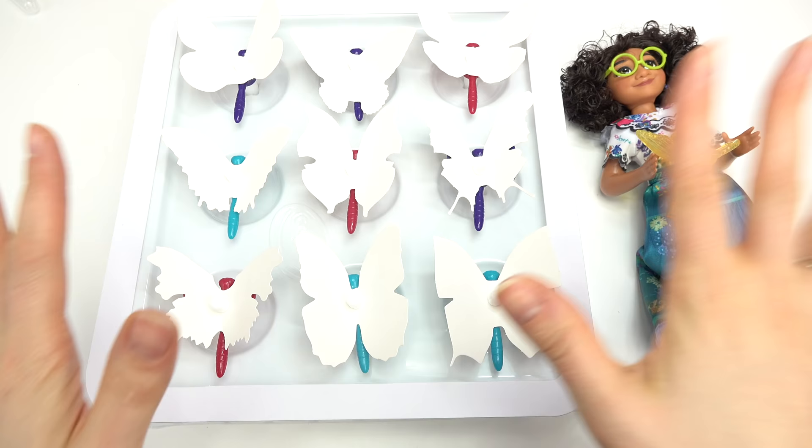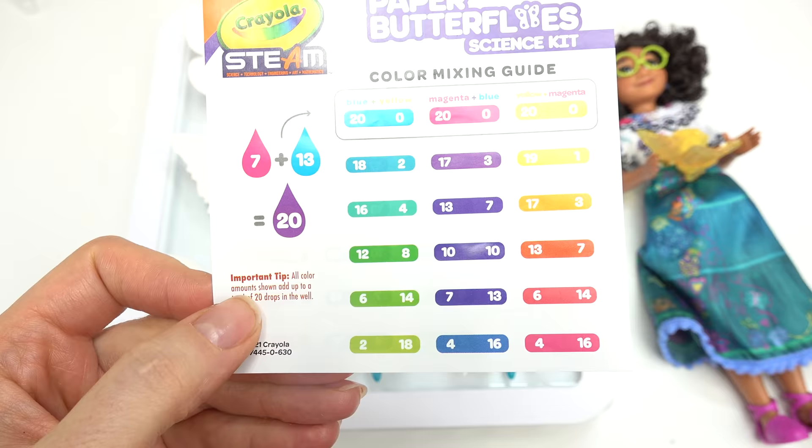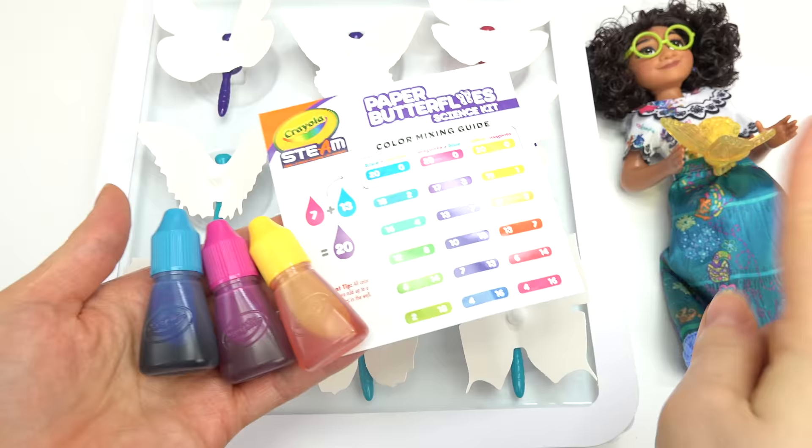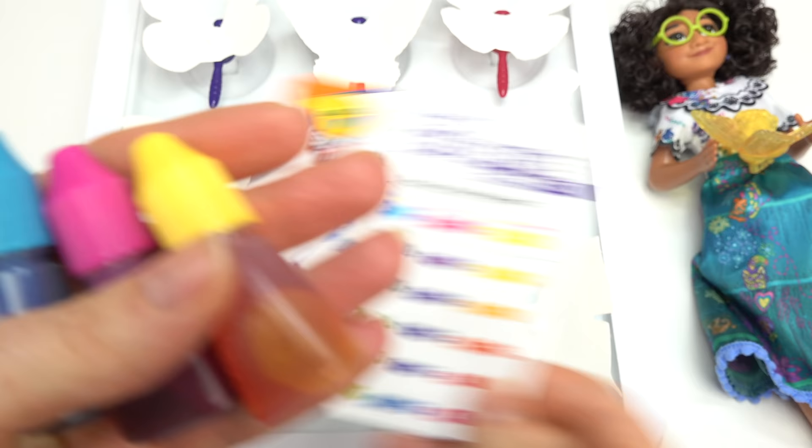Now that we have all of our butterflies picked out and arranged on our tray, let's pick the colors for each one. I think I'm gonna do a bunch of these fun colors. Since the flowers in the movie were yellow, let's do this one right here. We need 19 drops of the yellow and one drop of the magenta. Yellow and magenta — as you can see, the core is right there; you're supposed to get right in there. One drop of magenta, and then 19 drops of yellow: 16, 17, 18, 19.